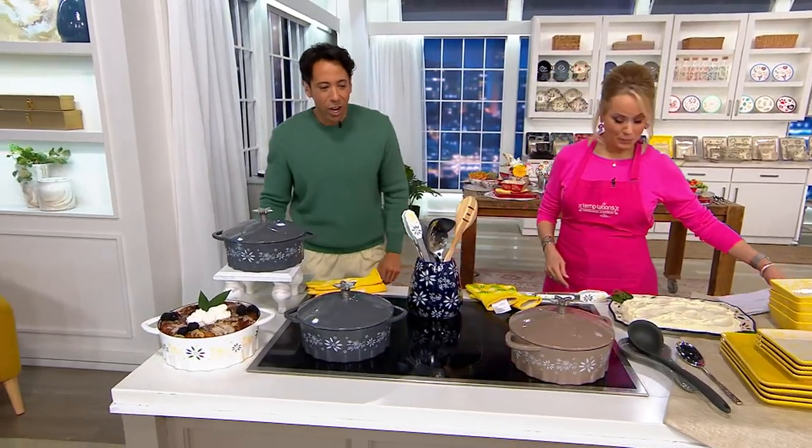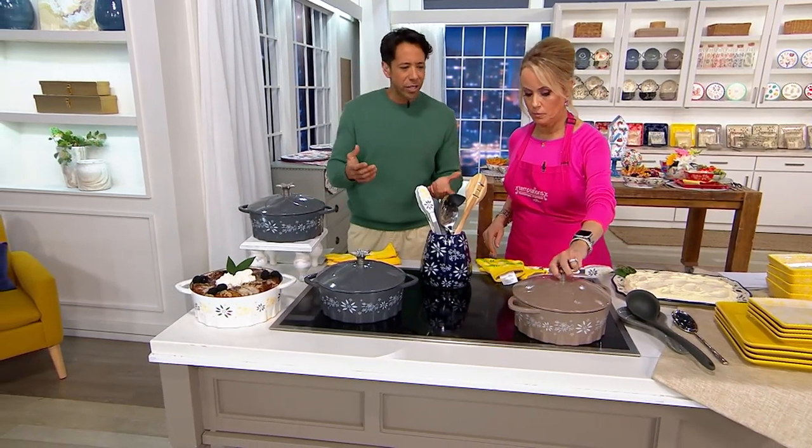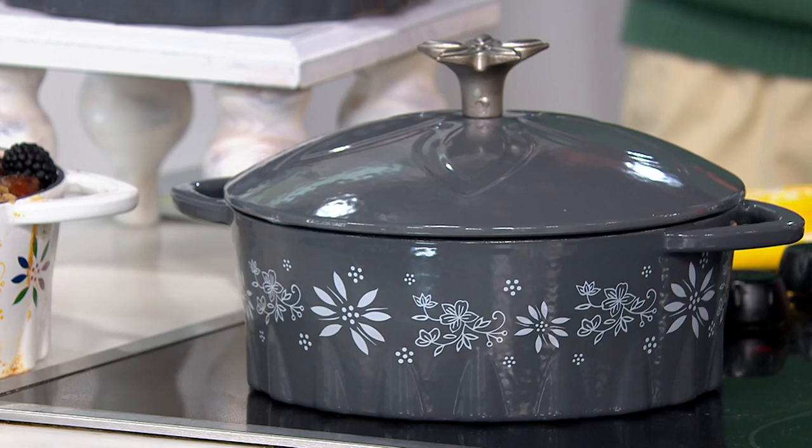Yes, exactly. Now when I saw this was in the show, and Lisa and I were talking before, I was like, okay, cast iron and Temptations — those aren't usually two things we see together. I know. So when you do, it's very, very special, especially when it's at a sale price of $59.98.